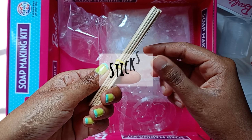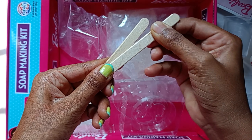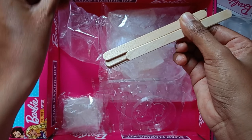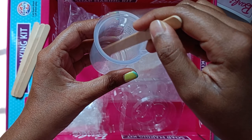And here we got some wooden sticks. We will use them when we stir our soap base solution — somewhat like this.